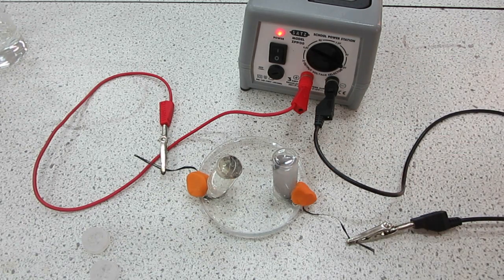As for the product gas at the cathode here on the right hand side, we'll be testing that with a lit splint — that is of course the hydrogen gas test. If we have hydrogen it would burn with a small pop.